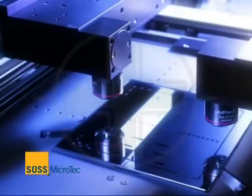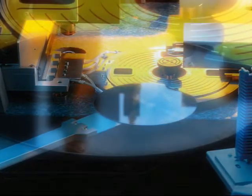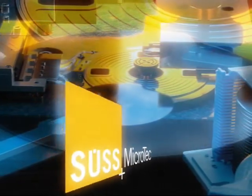SÜSS MicroTec. Our commitment to superior performance, cost-effective solutions, and high levels of customer service makes SÜSS a market and technology leader.